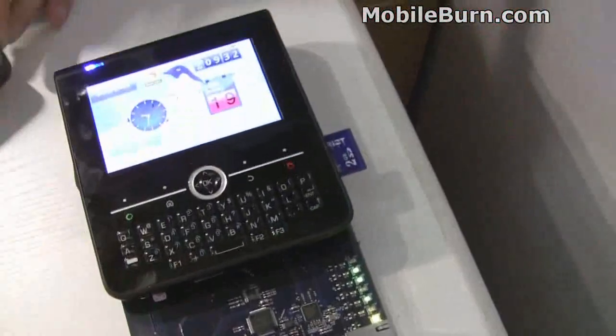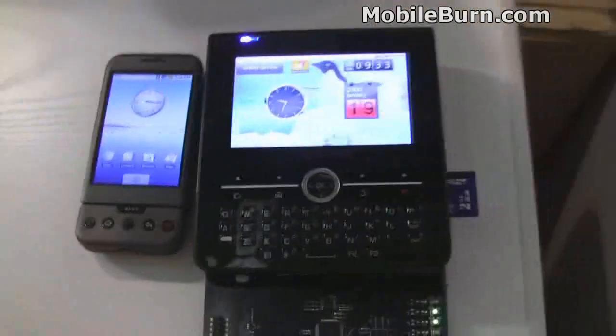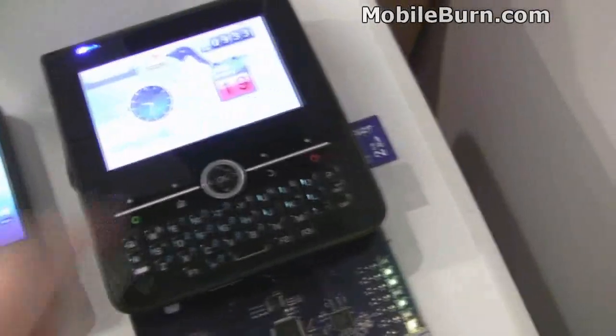In terms of pixels I was more concerned with. You can see right now it's running on a support board. If you can see it right next to the G1, you can see it's a rather large device. Very, very cool looking.